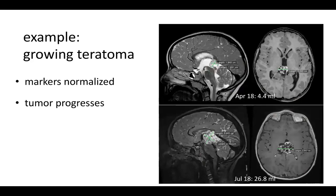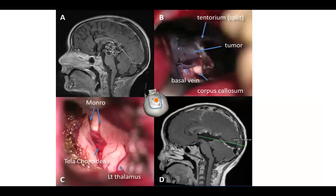This is an example of a growing teratoma. The tumor was revealed by hydrocephalus. Tumor markers were negative after chemotherapy; however, the tumor grew, indicating it was a teratoma remnant requiring resection. The tentorium was split, and here we see the tumor appearing in the pineal cistern with the basal vein and corpus callosum visible. In the end, we have the image showing the ceiling of the third ventricle and the postoperative imaging demonstrating the extent of resection through this rather deep approach.